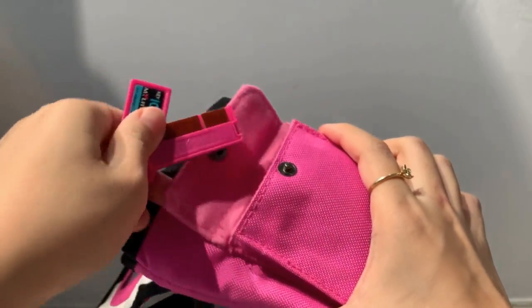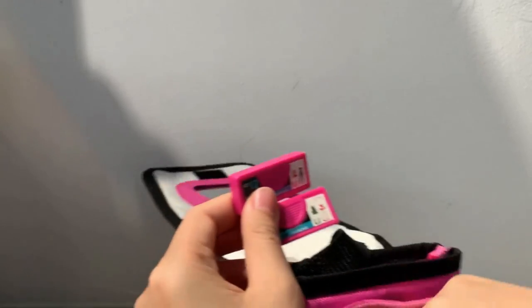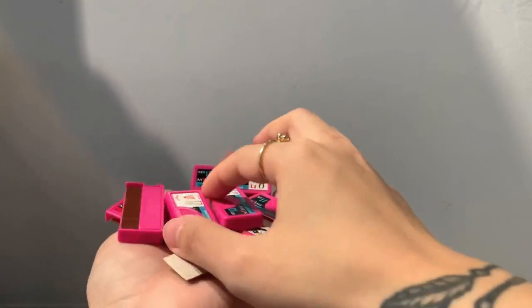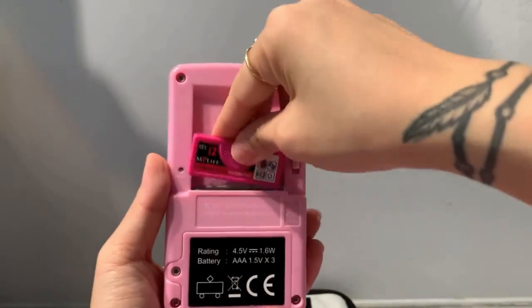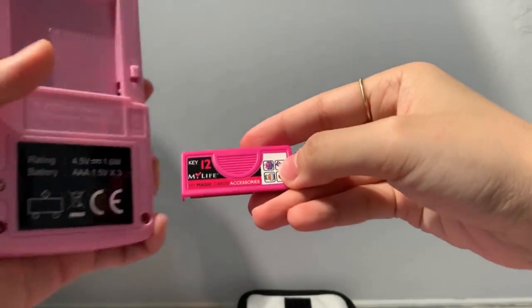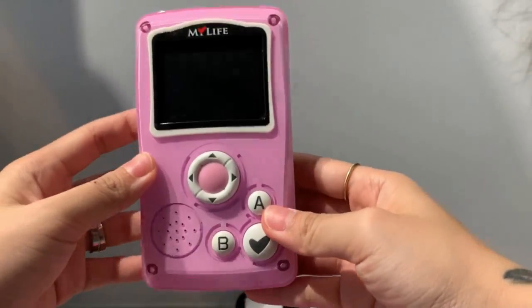The game comes with some cartridges as well — it came in the same set that I got. The seller sold it as a bundle. Typically you'd need to purchase these cartridges separately, but I managed to get them in a bundle so I'm really happy. The cartridges actually go on the back like that. Each cartridge allows you to unlock certain extra stuff like accessories. It's not compulsory to have these cartridges to enjoy the game, but it is a nice addition.